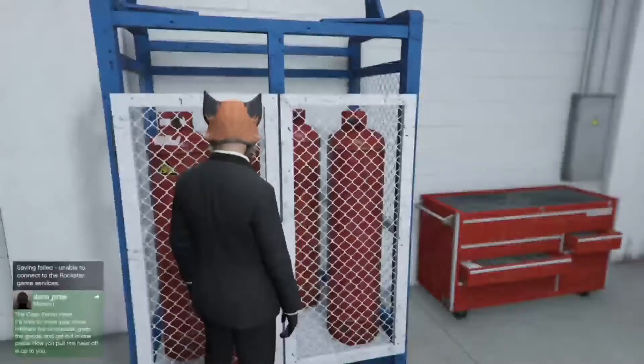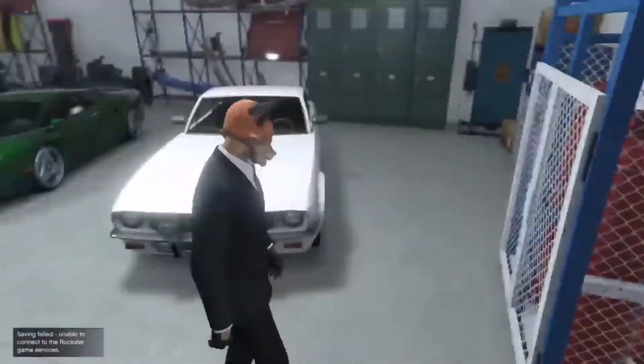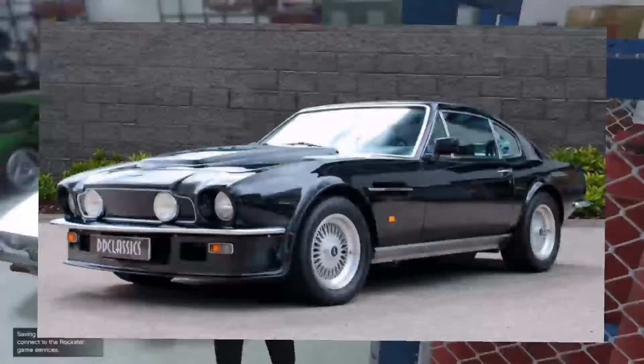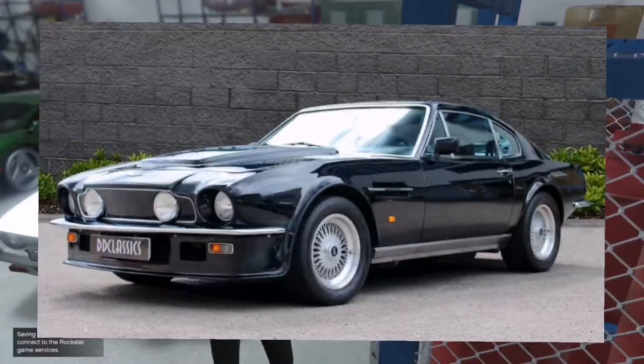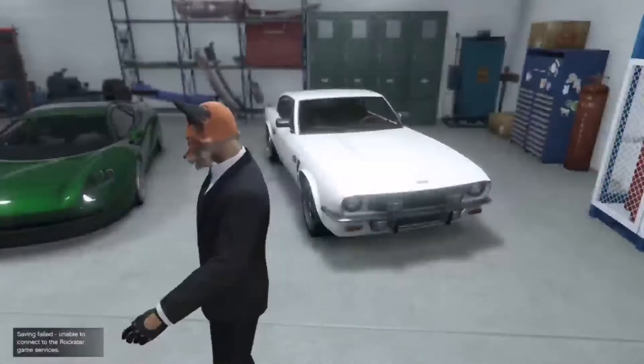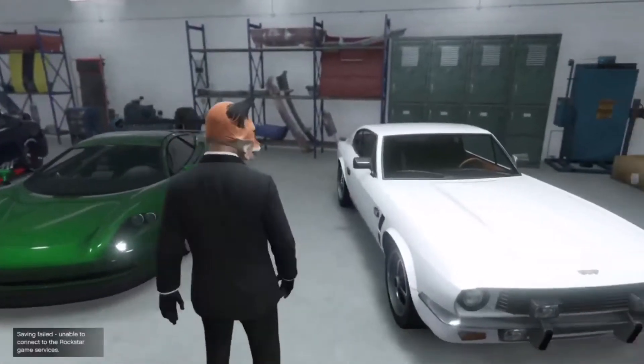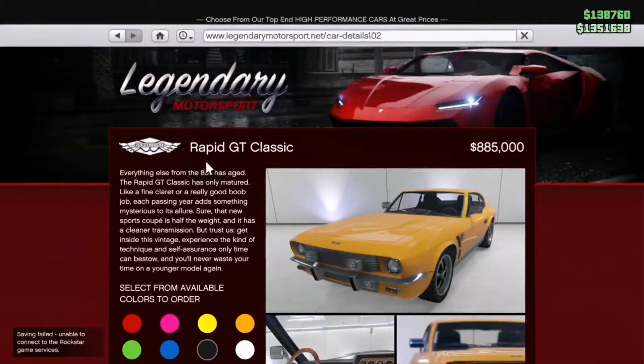Actually, that's not correct — this vehicle is based off the Aston Martin V8, which was the 1972 to 1989 model. That is the primary influence for this vehicle. So let me show you how much this car costs: the Dubachy Rapid GT Classic comes in at $885,000.